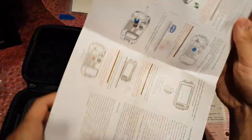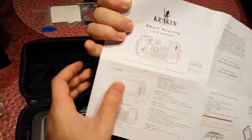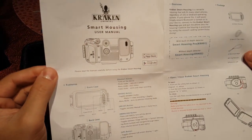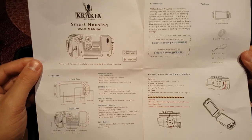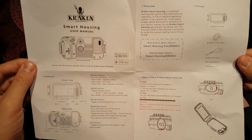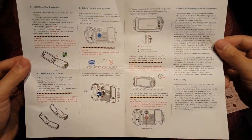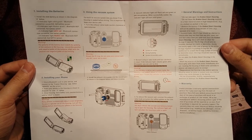Of course there's the user manual. I found the user manual pretty easy to follow — it pretty much explains everything to do with the housing and how to operate it. But the one thing I noticed is it didn't really show you where to download the app that is required for the housing to work with your phone. I had to search through the Google Play Store and couldn't find it. It turned out after some digging that you can only download it on the Kraken housing website.